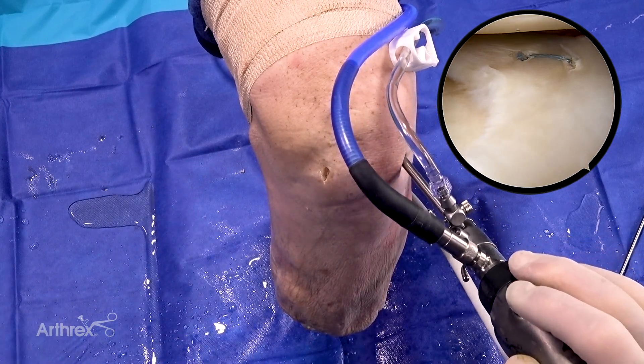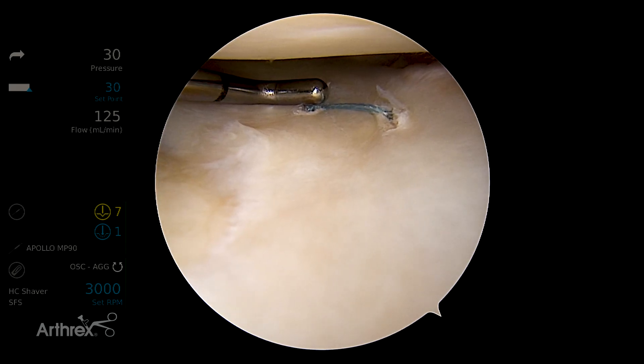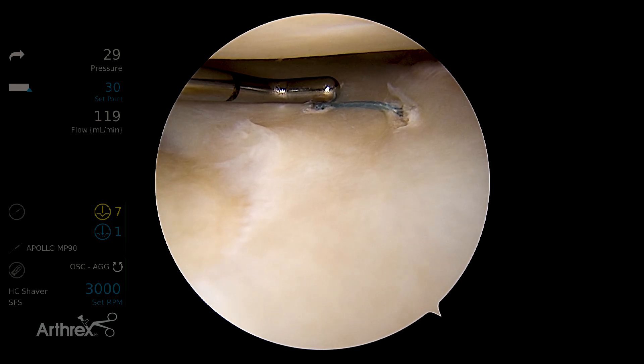There's our final suture in place. We've got excellent tension — you can see excellent tension on the suture. All one-handed. Very simple to use. Very pleased with that.